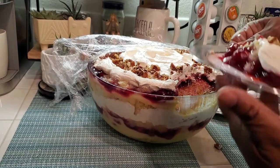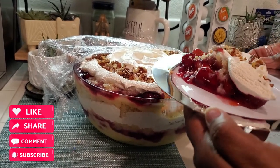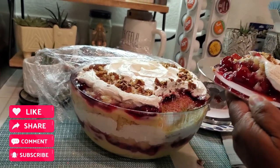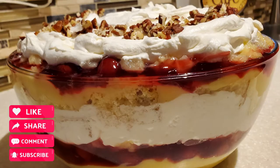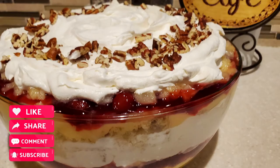Well, that is it for me today. If you like this video, don't forget to show it some love — give it a thumbs up, click share, and share this video with a friend or family. Remember, it's always good when Devon is cooking for the family. I'll see you on the next one, bye bye everybody!